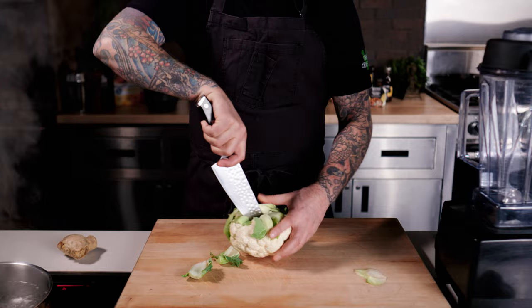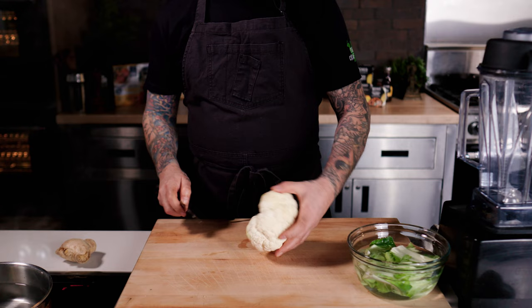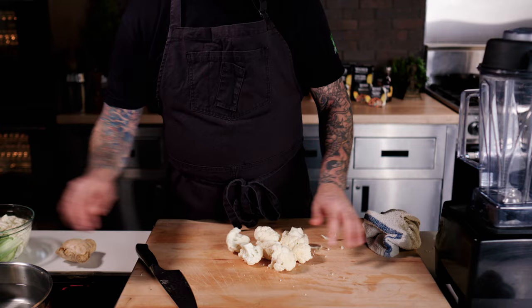I'm going to cut half of it into large chunks for blending and the other half into smaller bite-sized pieces that will fit on a spoon. Just imagine your grandmother eating it and what could fit on the spoon for her — that's how I like to think of it.